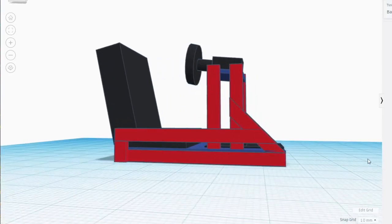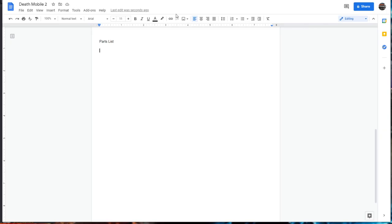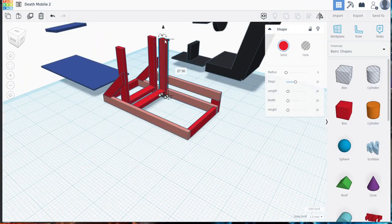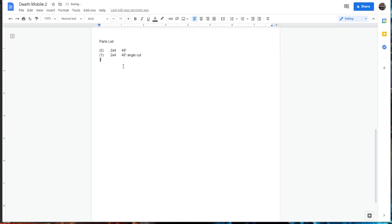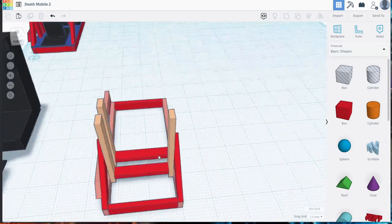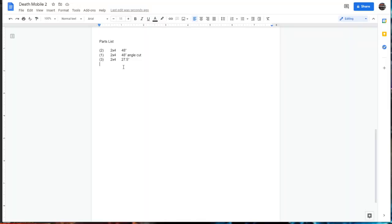When it was finally finished I could get a good look at it, check proportions, and double-check measurements. Then, piece by piece, I confirmed each size and added it to my parts list, changing the color of each piece in TinkerCAD once it had been inventoried. I could then figure out how many 2x4s I'd need and how I'd cut them.